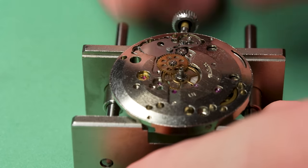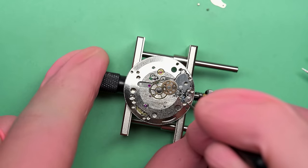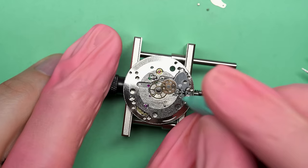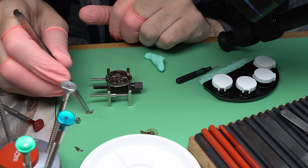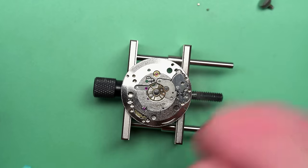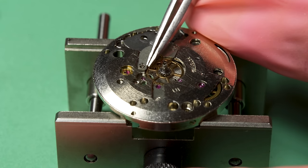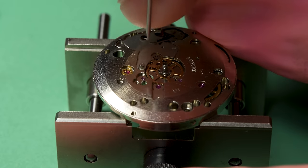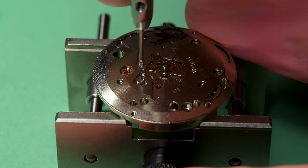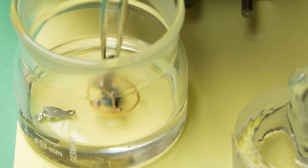I can put a little more Mobius 9501 grease on the keyless works — this is metal on metal held under tension, so you really want to use the thick grease for that. There's one more cover plate to put on — it goes over the minute wheel and the hour wheel. It's got little tiny baby screws. That is now in place and we can finish the cleaning process.